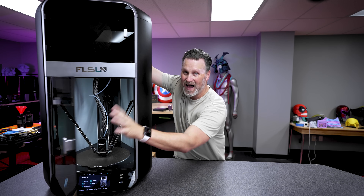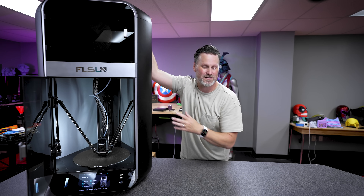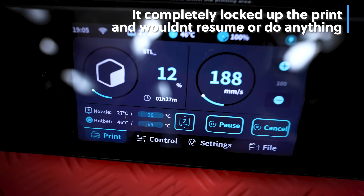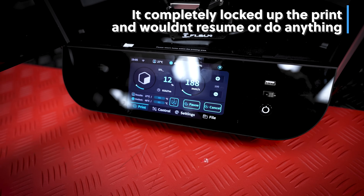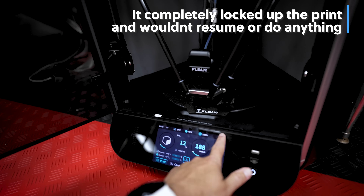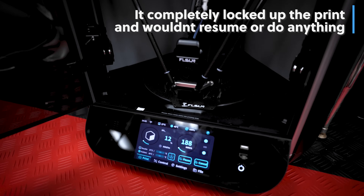They claim this has AI capabilities and a LiDAR sensor to detect print failures and other potential issues while printing. Yeah, that did not work — it actually froze up the entire print when I ran a job with it. When I reached out to them, they said to please disable all of the AI functionality for now until they can get an update that resolves it, so I wouldn't count on the AI capabilities just yet.